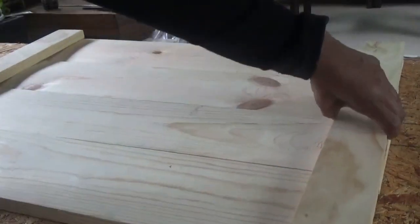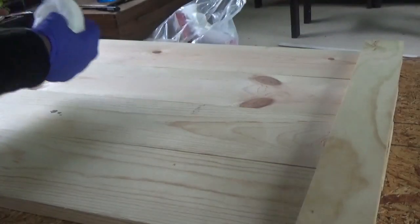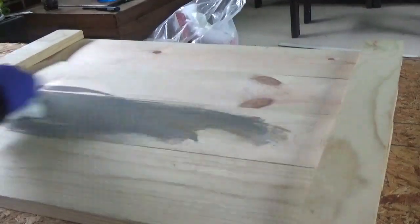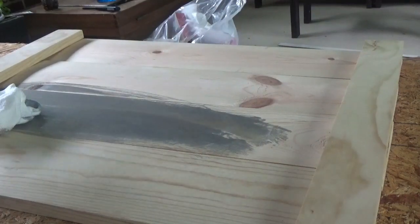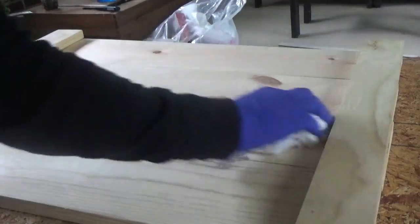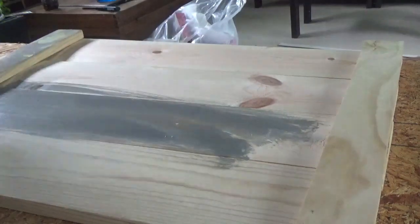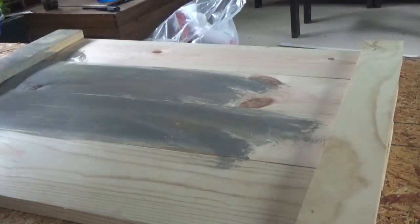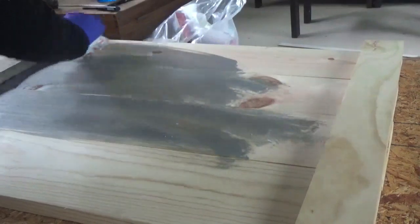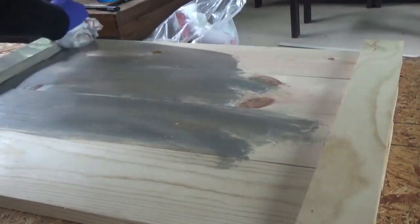Once the board is all dry from the glue, you're going to start adding your stain. Put your glove on. This might take more than one coat — just keep adding stain until you achieve the color that you desire. I'm going to do the bottom also so it will be covered completely.